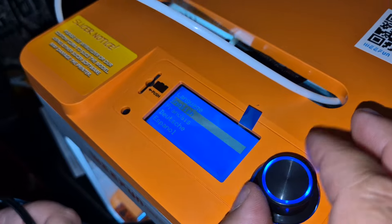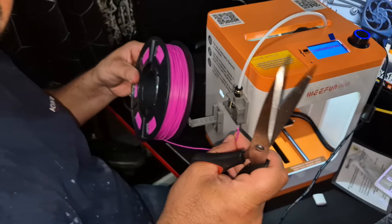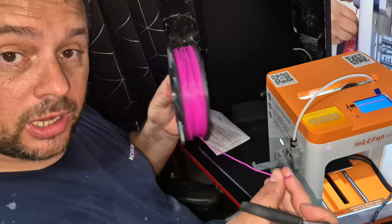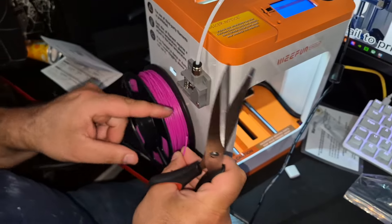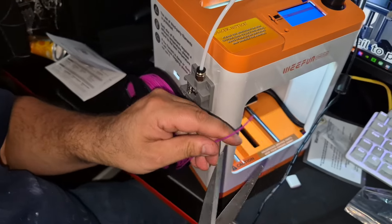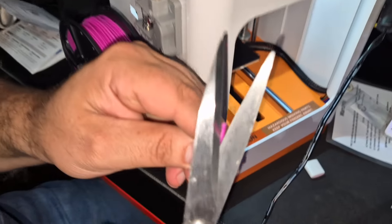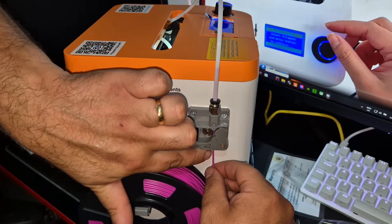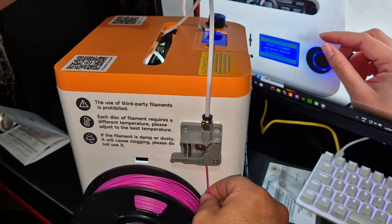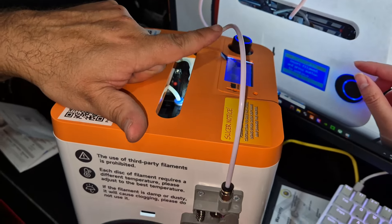So first we're going to choose our language, which is English, then load filament — we'll show you how to do that next. We've decided we're going to give the dragon a go. We've got a filament here which goes on our stand. We've got to get the end of it and it's got to feed through here, but before that we've got to cut it at an angle, otherwise it can get stuck. So now we've got to get this filament through the hole — it goes all the way through the tube.